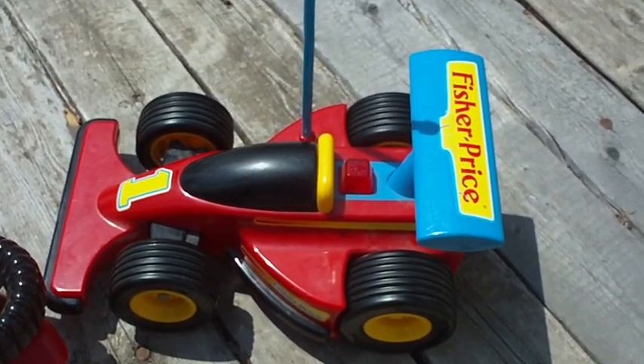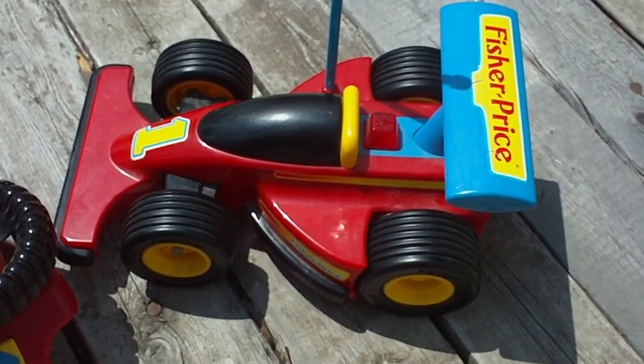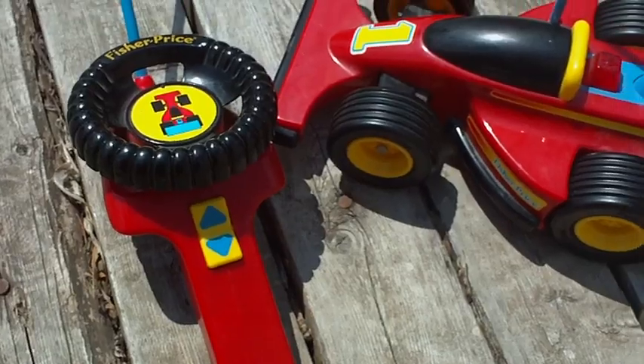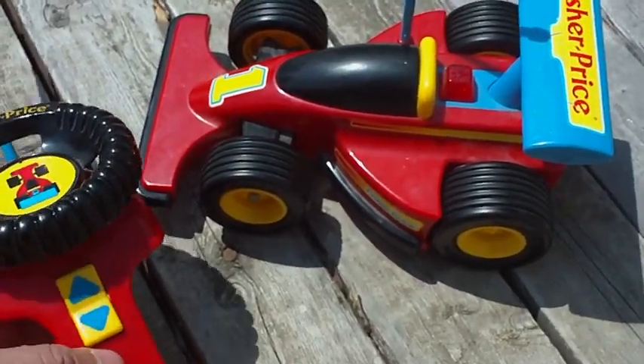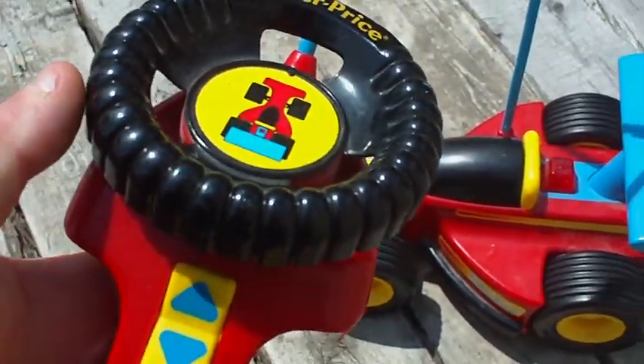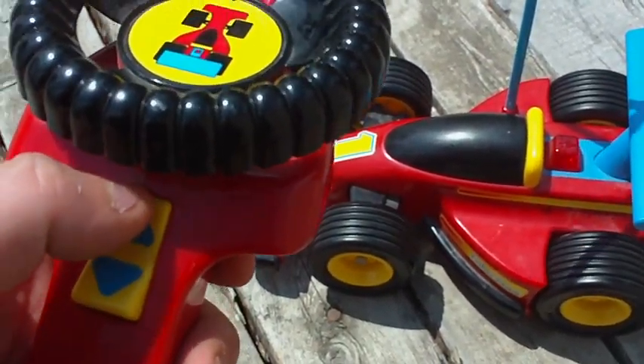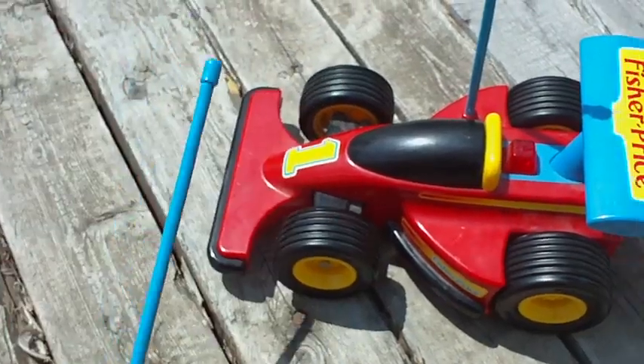It's an extremely simple car. It takes AA batteries and can use rechargeable AAs. It uses a 9-volt in the controller, and the controls are extremely simple. You have a steering wheel — left, right, forward, back — and the buttons are really easy to push for a young child.